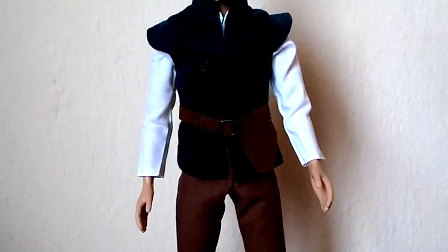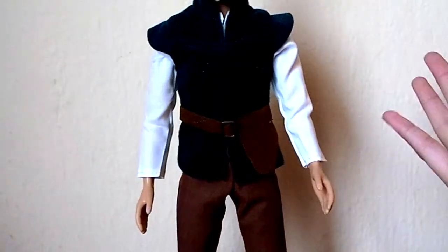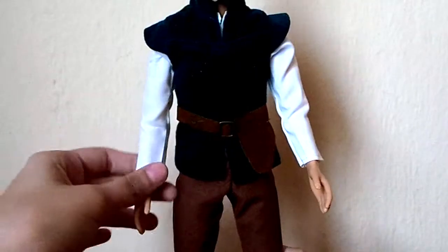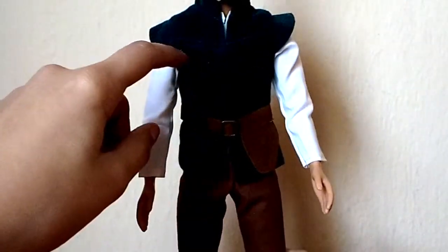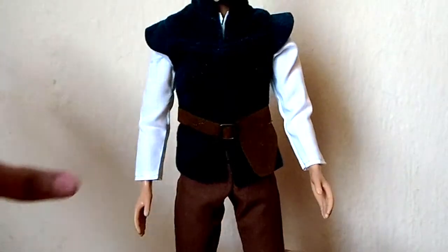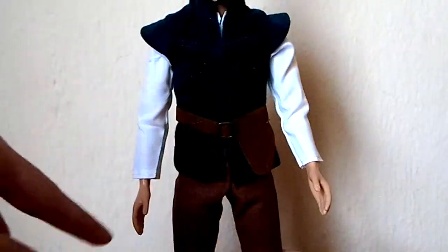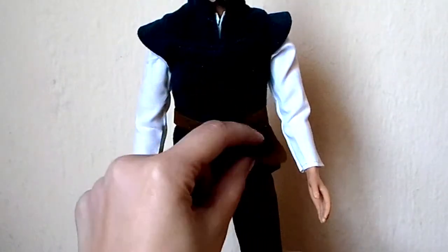The outfit of this doll is the same that he wears in the movie and I really like it because it's kind of like a simplified version, but I still really like it because he has this kind of long sleeved shirt and it's a very nice material. Then he has this vest which is kind of like a teal color and it's a very soft material so I really like it.